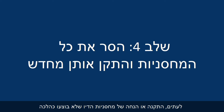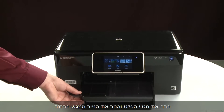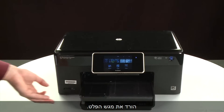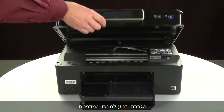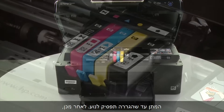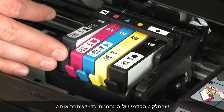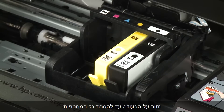Sometimes improper installation or placement of ink cartridges can cause a carriage jam. In this step we'll fix this problem. The printer must still be powered on for these steps to work. Raise the output tray and remove the paper from the input tray, then lower the output tray. Open the cartridge access door. The carriage moves to the center of the printer. Allow the carriage to stop moving. Then select a cartridge to remove, press the tab on the front to release it, and lift the cartridge out of the slot. Repeat until all cartridges are removed.